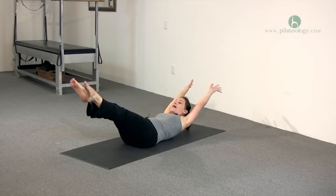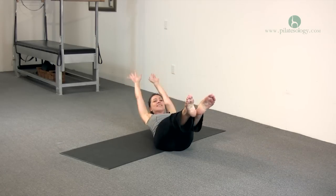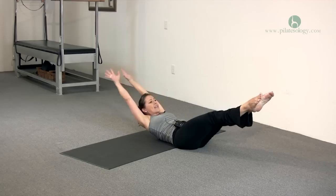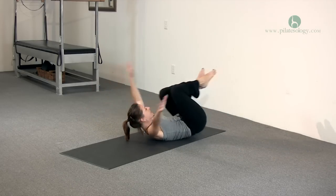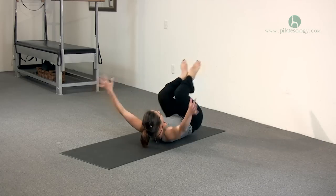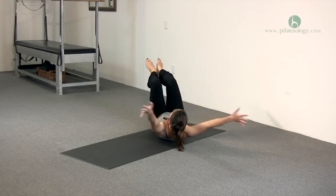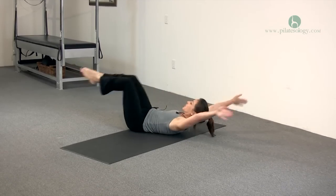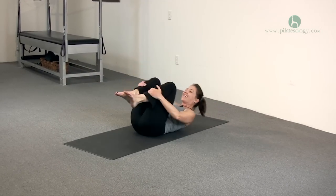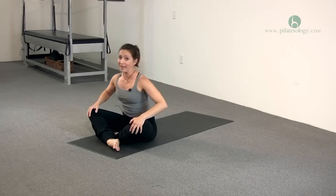Now we reverse it. 12, 11, 10, 9, 8, 7, 6, 5, 4, 3, 2, 1, and 12. All right, that warmed me up.